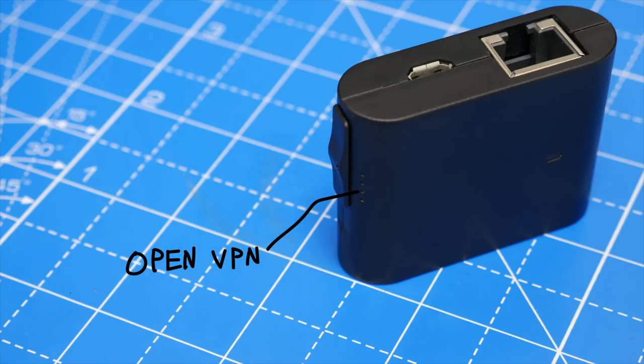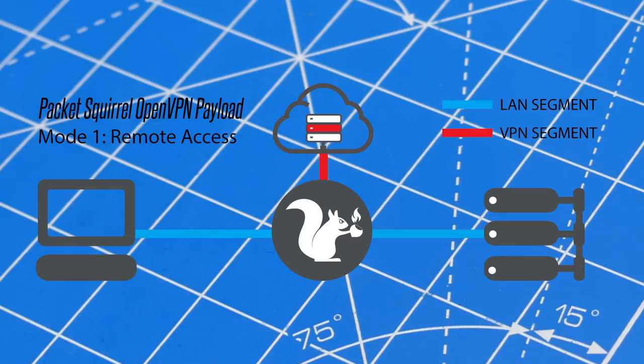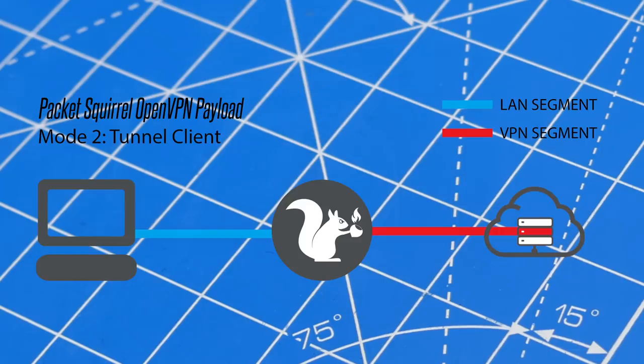The third payload is OpenVPN. There are two options here. Firstly, you can have the squirrel act as a server, such that you'll be able to tunnel into it and gain remote access to whatever network it's plugged into — very useful as a back door. Alternatively, you can configure it to tunnel everything from the target device through an OpenVPN connection, very useful if you want to gain access to your home network from afar.